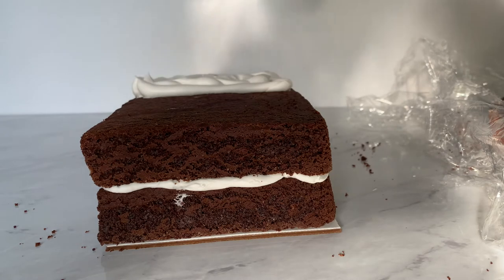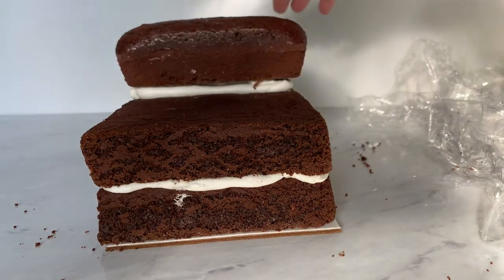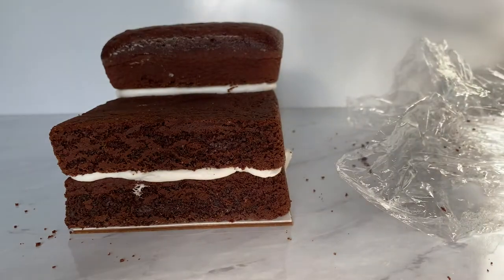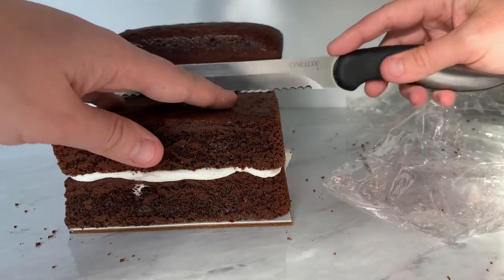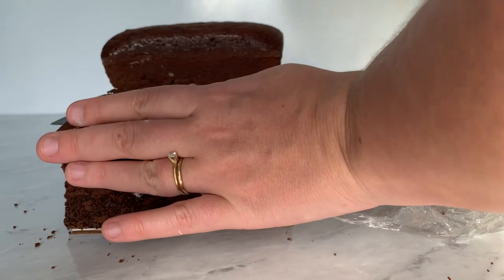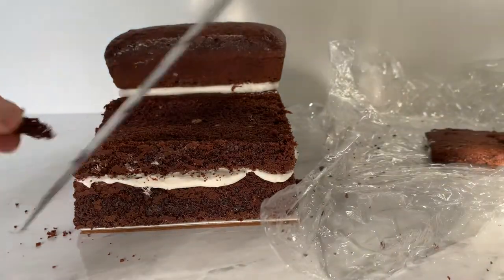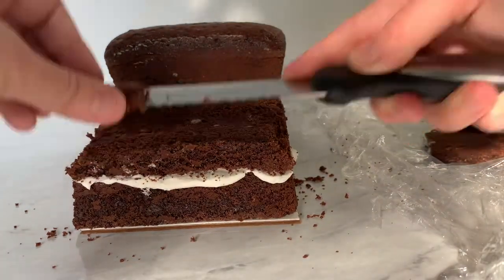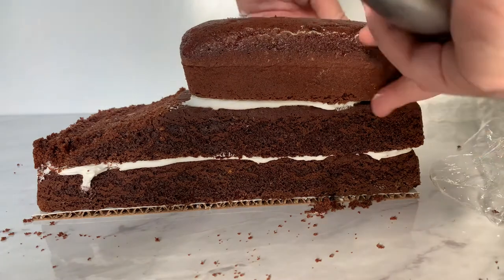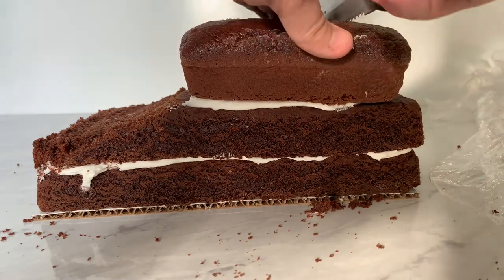I'm going to pipe some buttercream, then take that five-by-five and slice it to the size I want, placing it right there. Using a large serrated knife — this is what I'll use for most of my carving — I'm going to start back where my five-inch square was and angle it down so it gets more narrow towards the front of the car. I'll also trim up here so it goes down to the right size in the back, adjusting as I go.